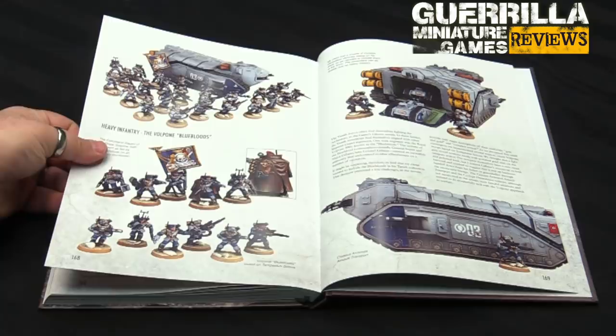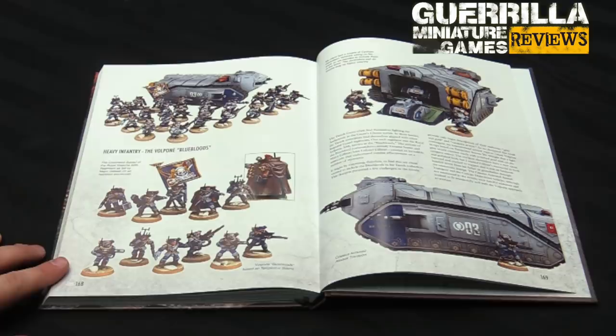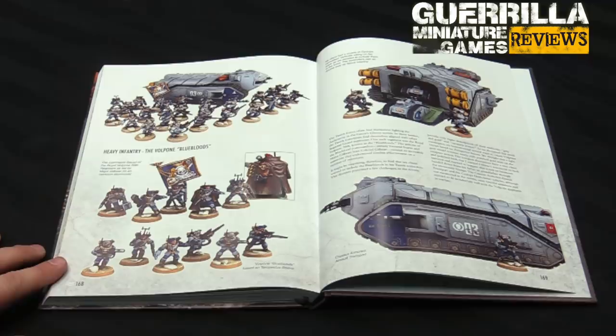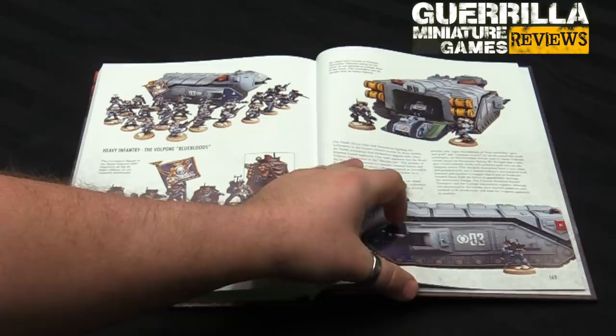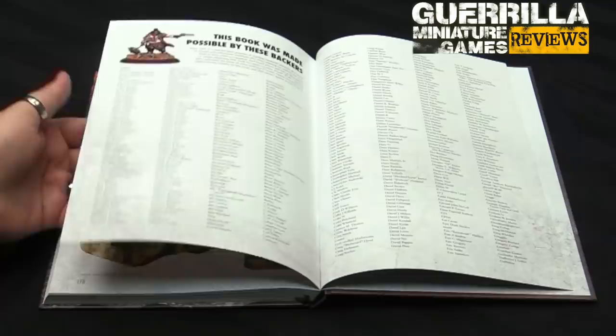The Blue Bloods — one of my favorite scenes of all time in Gaunt's Ghosts is when they're halfway through an engagement and Corbeck basically stops to box the Colonel, or the Colonel wants to have a boxing match with Corbeck, and Corbeck just beats the hell out of him. These guys are like the posh, fancy guard regiment, and they don't like the Ghosts because the Ghosts are grimy poors. And then a wonderful thank you to everybody that made it all possible — you can see the names of all the backers.